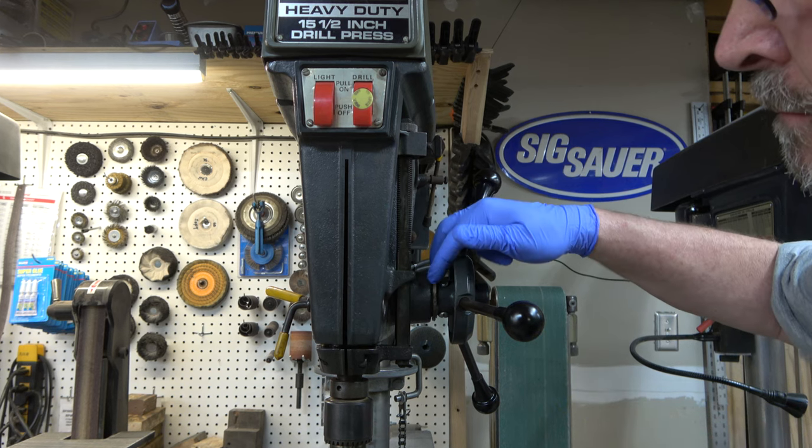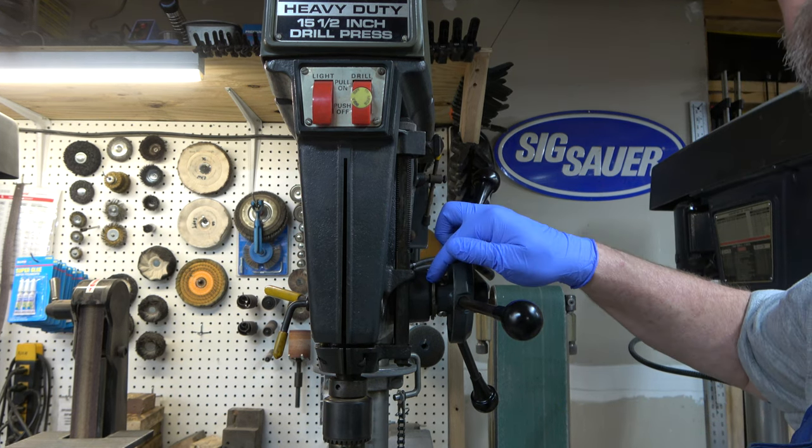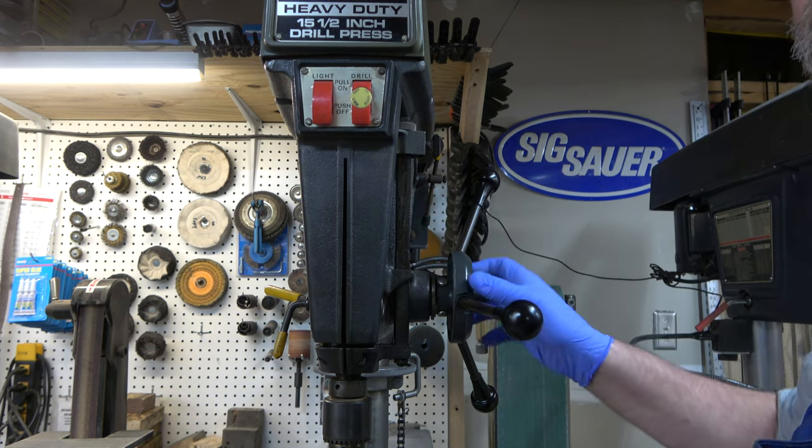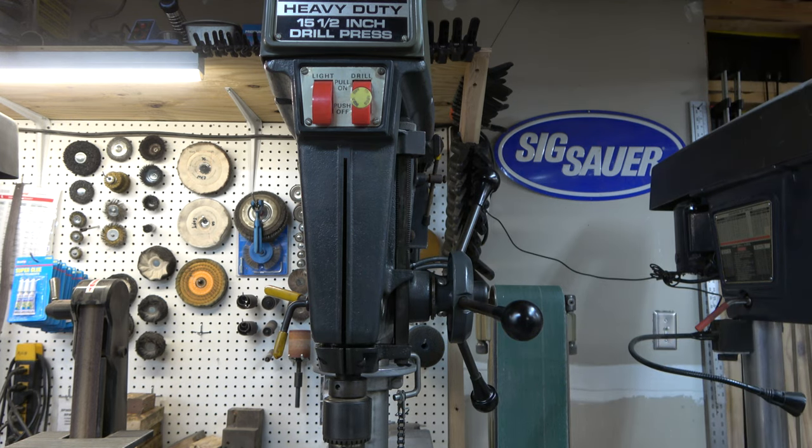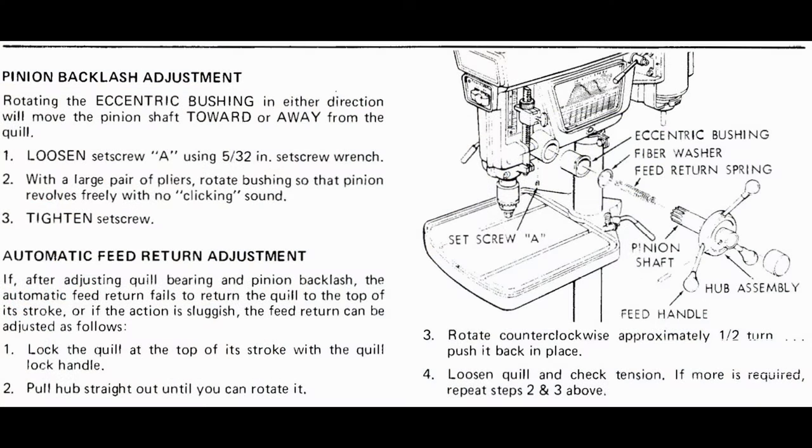Another feature is an eccentric bushing that the pinion rides in, which allows you to adjust the backlash of your quill feed. And this is another excerpt from the owner's manual showing how you make those adjustments to the pinion to eliminate that backlash on the feed.